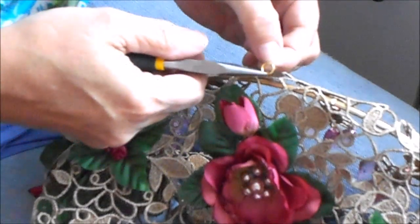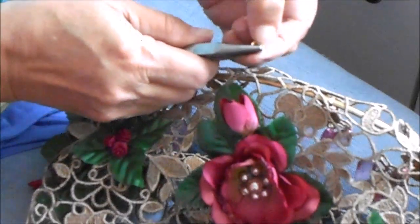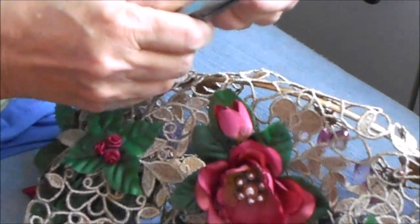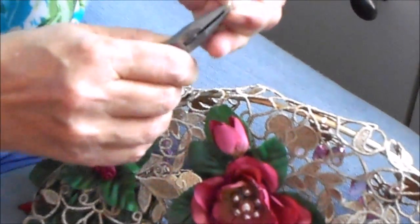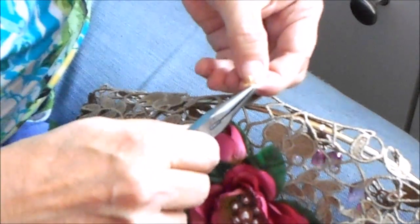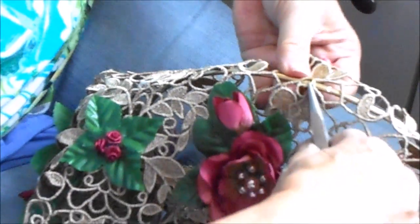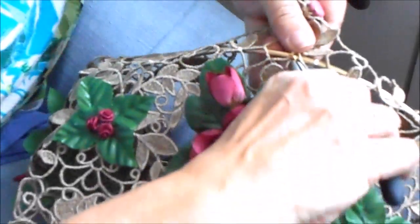To attach the lace to the metal rings of the lampshade, I'm going to use jump rings which are made for jewelry making. I'm going to open it up first, then place it around the lace and the metal ring, and then just pinch it together tightly again.